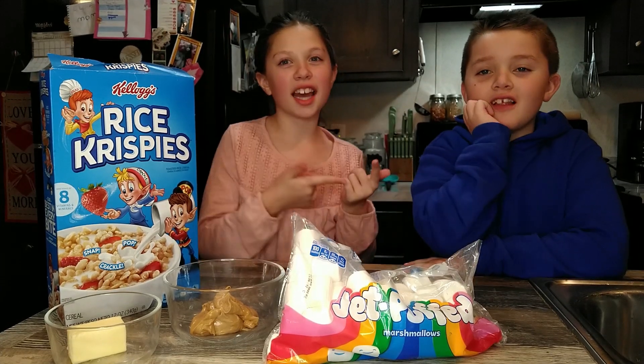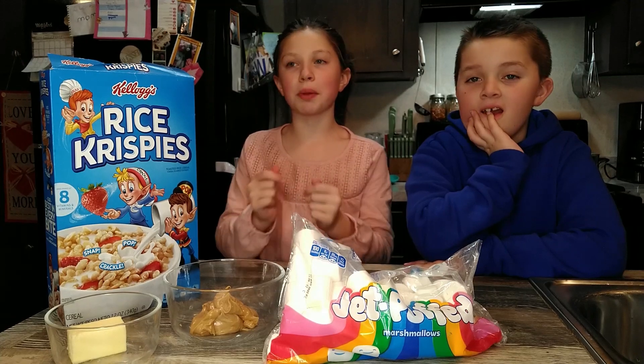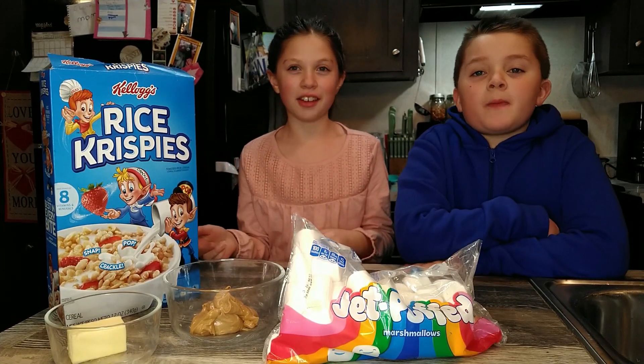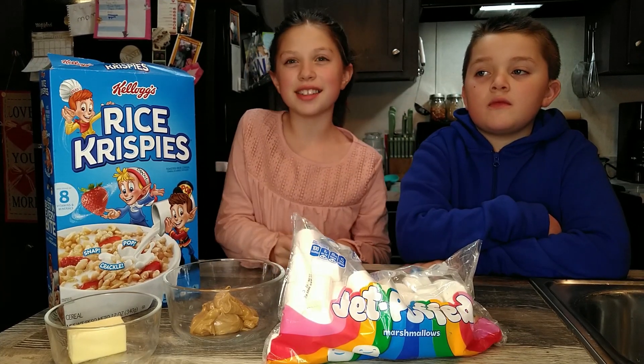Hi guys, it's me Gabby and Brandon. My sister isn't here right now, she's playing with her toys, so you'll probably see her later in the video. Anyways, we are gonna be making peanut butter rice crispy treats.